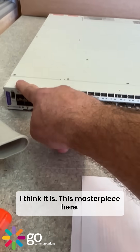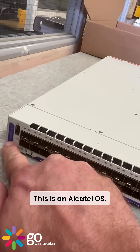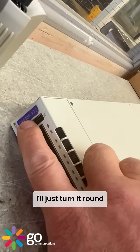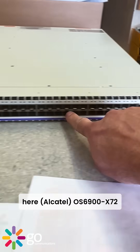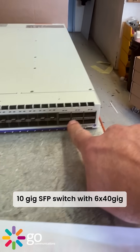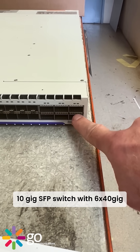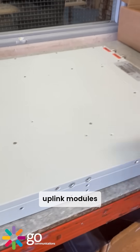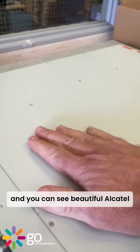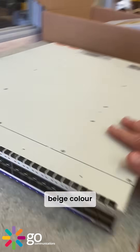We don't get too many of these come through. This is an Alcatel OS 6900-X72 — I'll just turn it around — 48-port 10 gig SFP switch with six 40 gig uplink modules. Beautiful Alcatel beige color. I quite like that, it looks good.